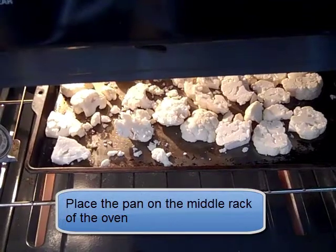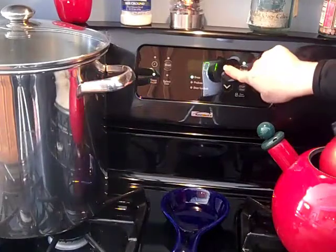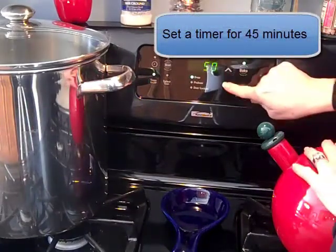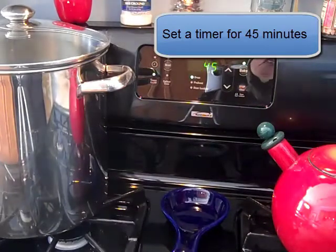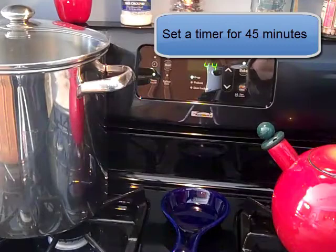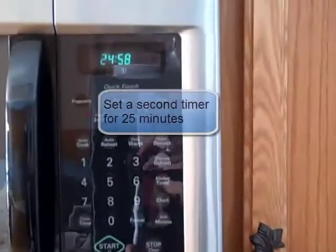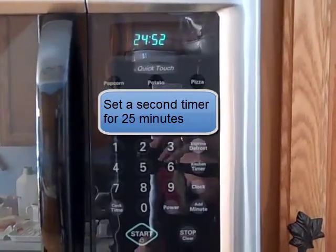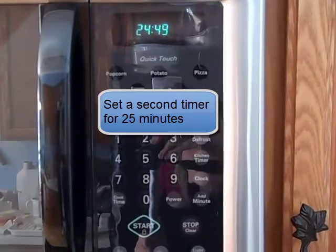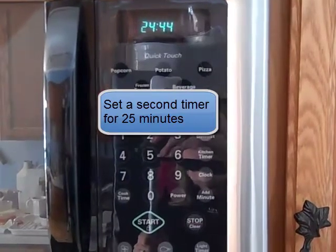Now we're ready to put it into the oven. Put them on the middle rack, and I'll show you how long we're going to bake these. I'm going to set my timer for 45 minutes, but I want to check them halfway through, so I've got another timer set for 25 minutes. At the 25-minute mark I'm going to flip every piece of cauliflower and give the pan a shake for those little pieces.